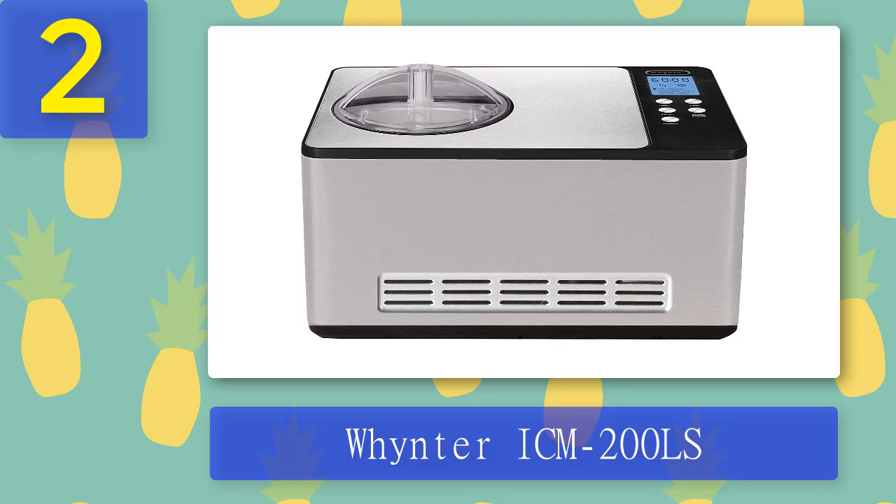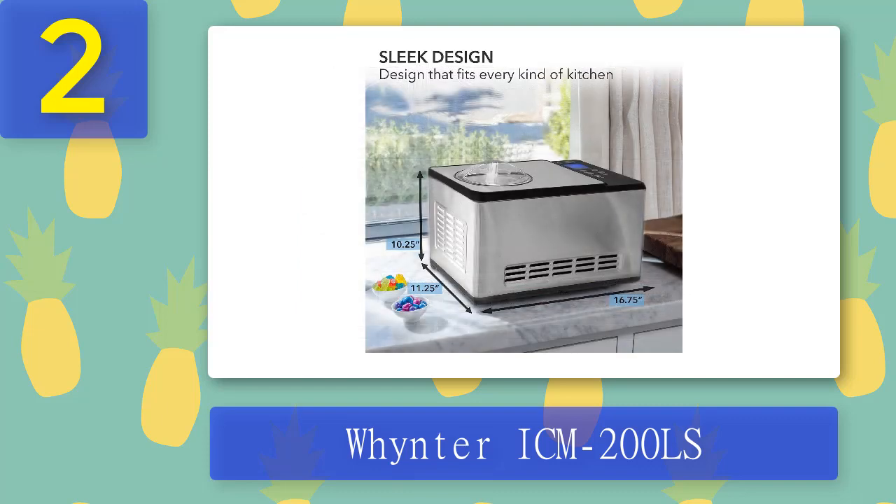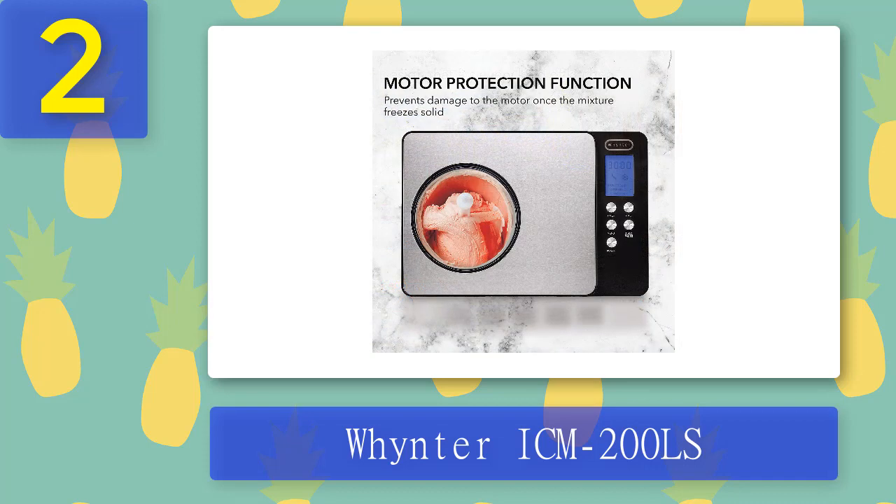Coming in at number 2: Whynter ICM-200LS. Whynter is one of the perfect ice cream makers for those with a sweet tooth, or those who don't want to wait around while their children are making the next batch. The Whynter ICM-200LS automatic ice cream maker makes up to two quarts of delicious, creamy treats in just 20 minutes. It comes with an LCD digital display that automatically shuts off once your dessert has been churned. It mixes ingredients together without needing pre-frozen containers and freezes them nicely within half an hour, so no need for freezer space either.